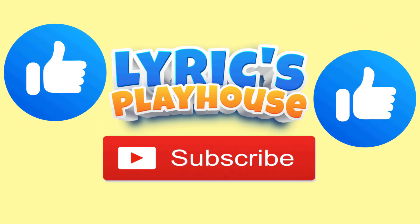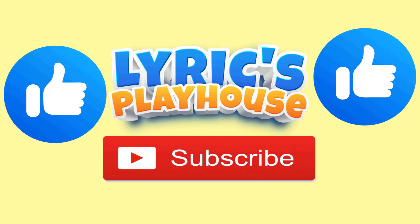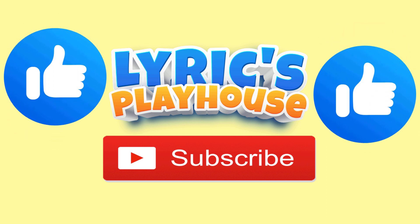Please subscribe and hit that like button. And remember, always keep learning.